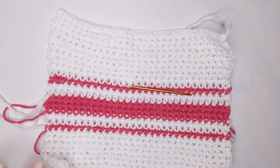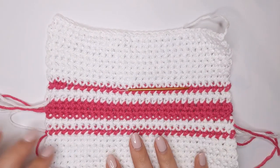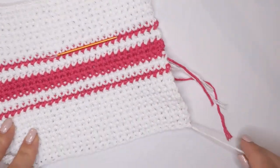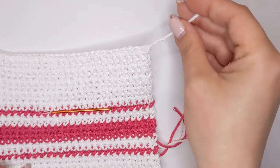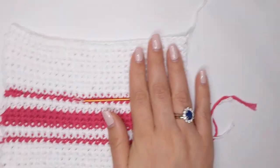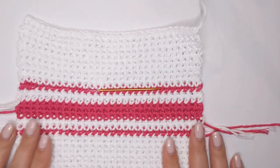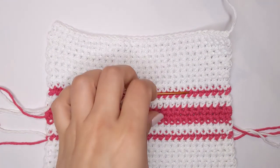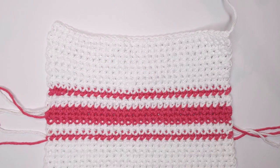Do that for every single end on your dishcloth and then you've got a dishcloth that's ready to use. Remember to sew in your tail from the beginning and your tail from that last stitch as well, not just the color change ones. If you loved this video please like and subscribe — every like and subscription really helps me build out my channel. I hope you enjoyed this pattern and I'll see you again for the next one.